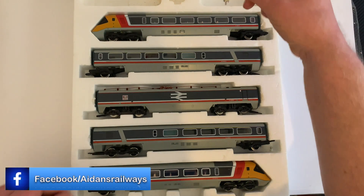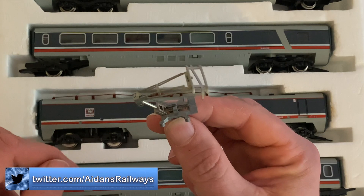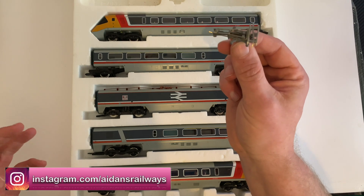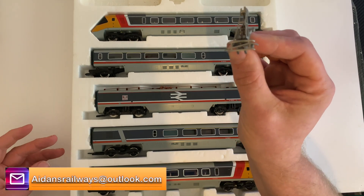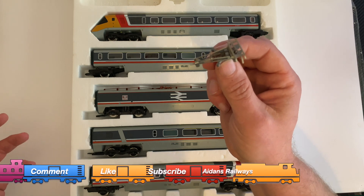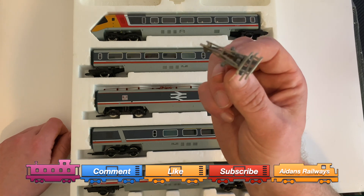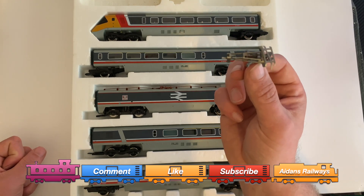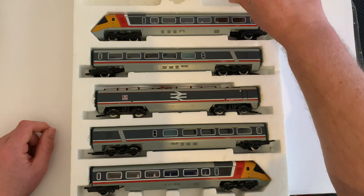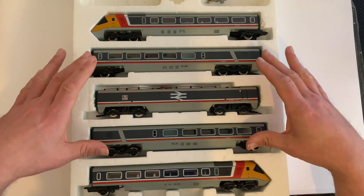Inside the box, we've got the infamous pantograph and it is in good condition — still spring-loaded, still pops up and down, still holds there. The other set, I'll tell you now, doesn't have the pantograph. I'm not too worried — I've got one here, and I have a feeling I'll be looking at getting or making a 3D-printed one for the other, unless one comes up at a very good price. I've noticed when they do appear on eBay, these pantographs on their own have been going for 30-odd or more pounds — I even saw one at nearly £50. And as the box said, we've got our driving units, our motor unit, and our two coaches.